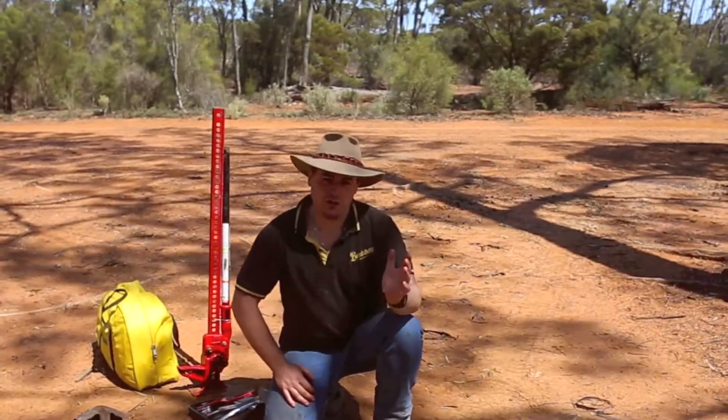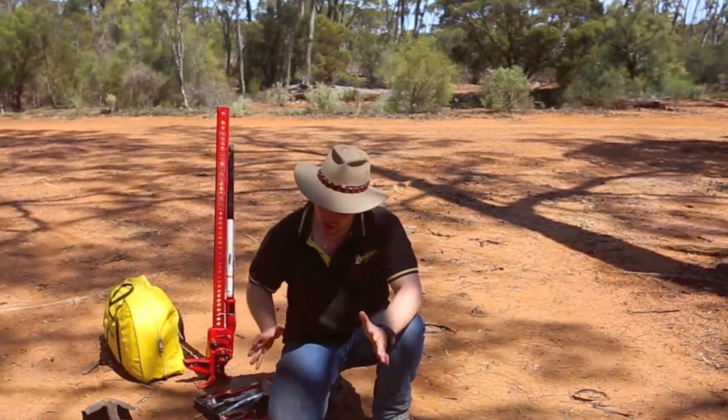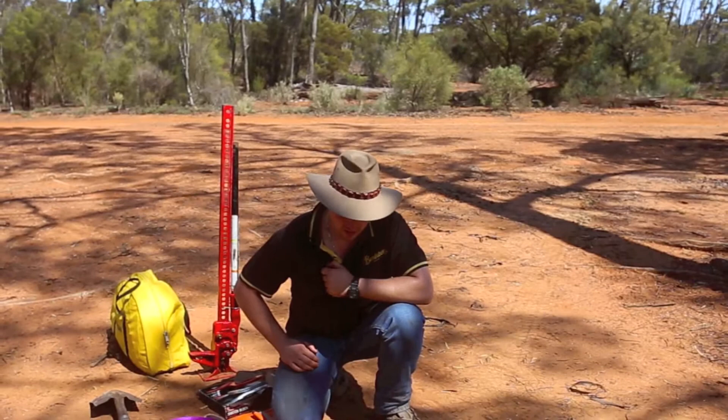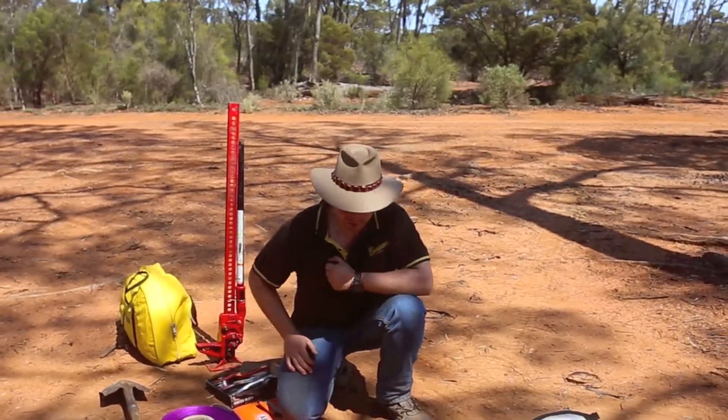G'day everyone, welcome to Ruts 4x4. On this instructional video, we're going to be taking a quick look at recovery gear and the basic items that you should be taking with you every time you go out on the track. We're just going to start with some of the bare necessities and move up a little bit from there.